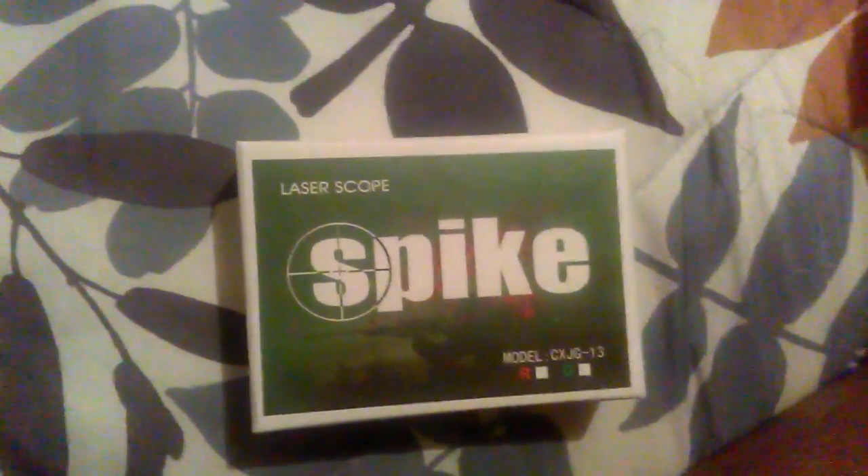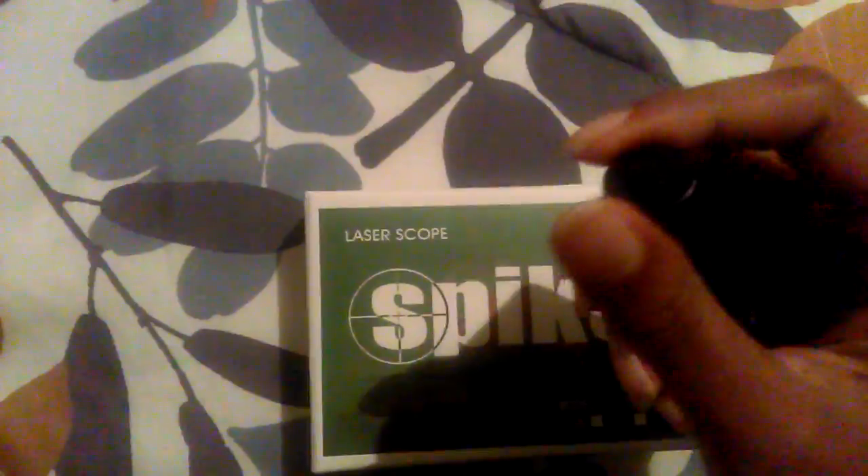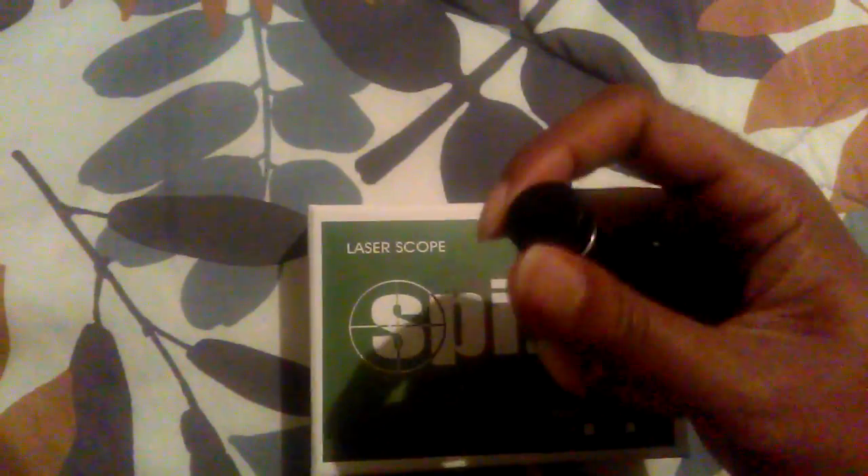Like, comment, subscribe, thanks for watching. Here's another view of it — the battery is pretty small. I'll show you guys the battery. I do have a charger for this battery from my other one. As you can see, it's a pretty tiny battery.